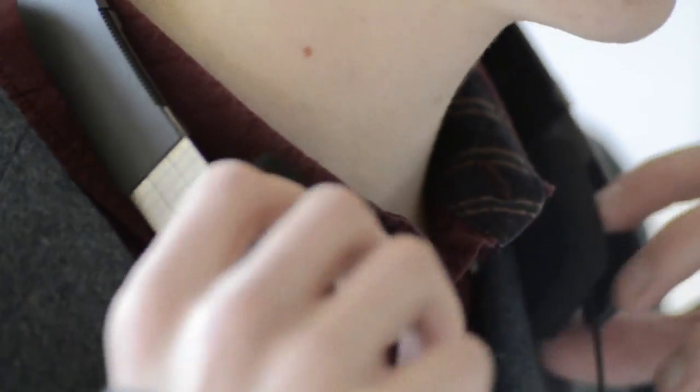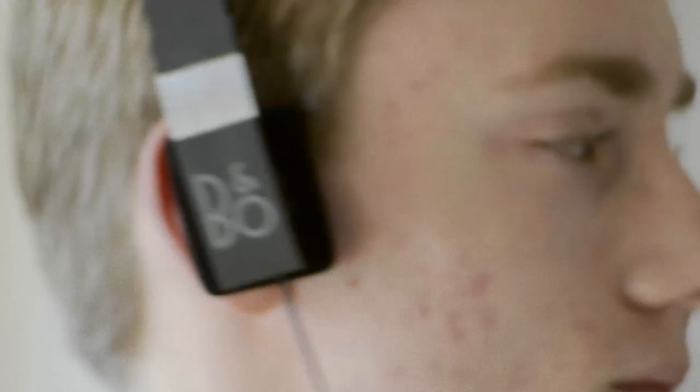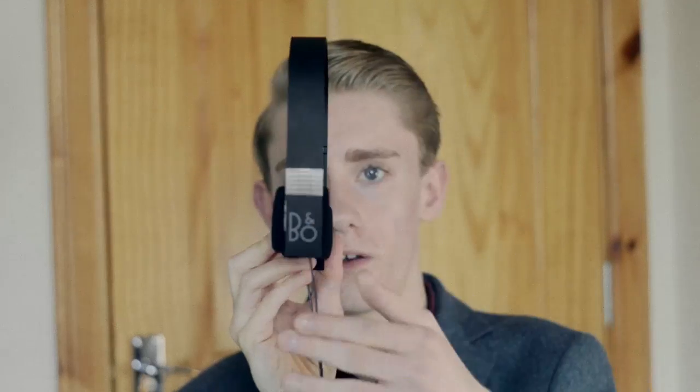I've used these for about two weeks now and I've had quite a number of people walk up to me and say that they really like the headphones but they look really odd — not in a bad way. They found the styling a lot different to what you'd normally see, and they're right, because they're extremely thin, squared off, and they don't have huge cans like traditional headphones do.